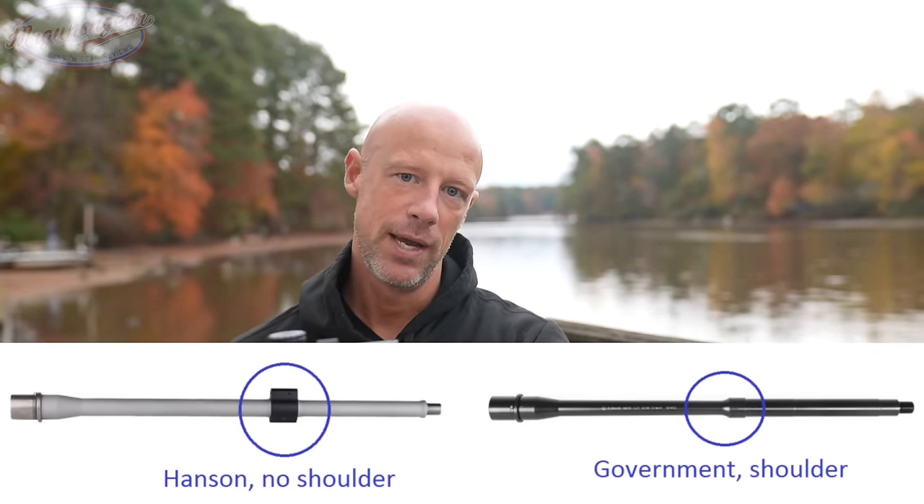On the subject of the lower receiver: these have Wyoming markings — Stag is very proud they moved from Connecticut to Wyoming, and I don't blame them. The Stag logo is on both sides. They have a flared magwell, which is something I specifically called out in my earlier review — I said there's no reason not to flare the magwell, and they did it. It helps with reloads and doesn't hurt structural integrity at all. Both the upper and lower are forged 7075-T6 mil spec aluminum — very strong and durable.